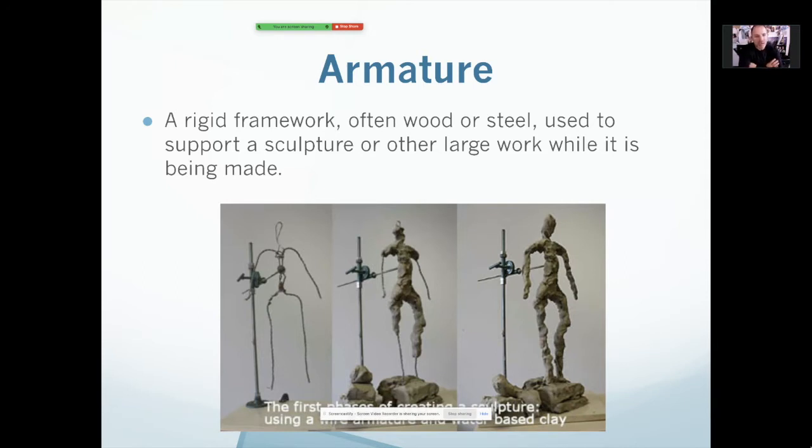So an armature. An armature is kind of like the skeleton of a sculpture. It's the framework, and often it's made out of materials that are very solid, like steel or wood or other things that you can build that would be solid, because it's got to hold up the sculpture. You can see in this example here, the artist has taken a wire frame — that's the armature — and then they're building the mass around that with some kind of clay material. So the armature is the framework or the skeleton that forms the structure of the artwork.